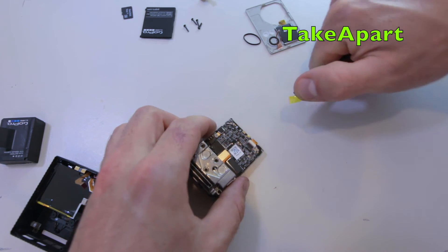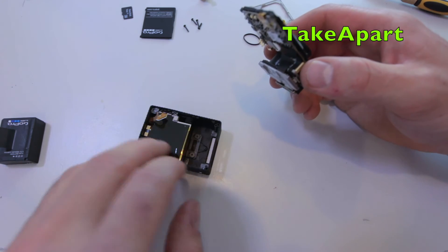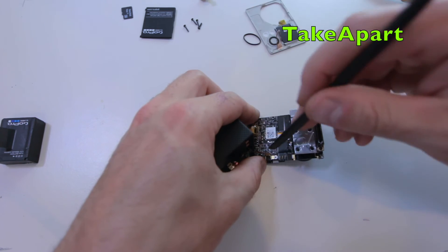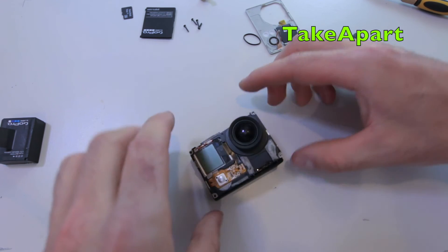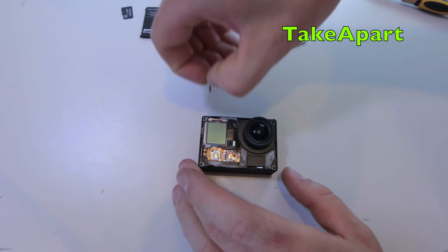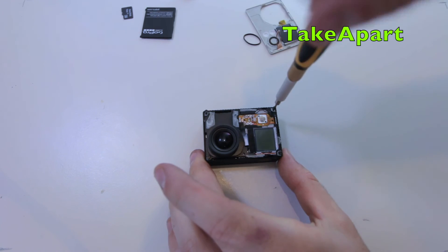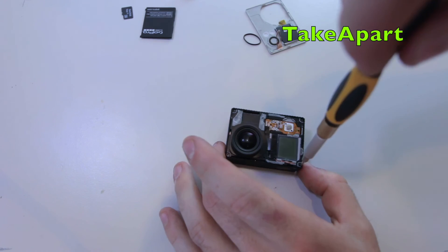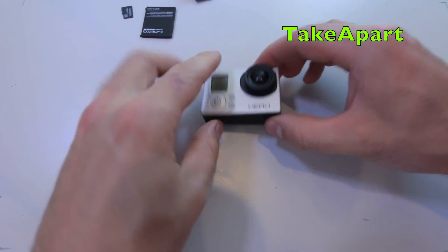Plug it in, don't forget to lock that connector, and there's a yellow sticker as well for protection. Now connect the flexi cable for the buttons, put the motherboard back in the case, push it in, and the front piece just pops back on - easy as.